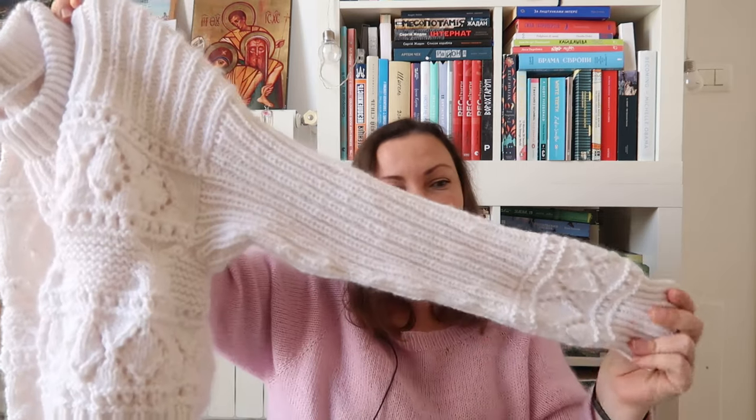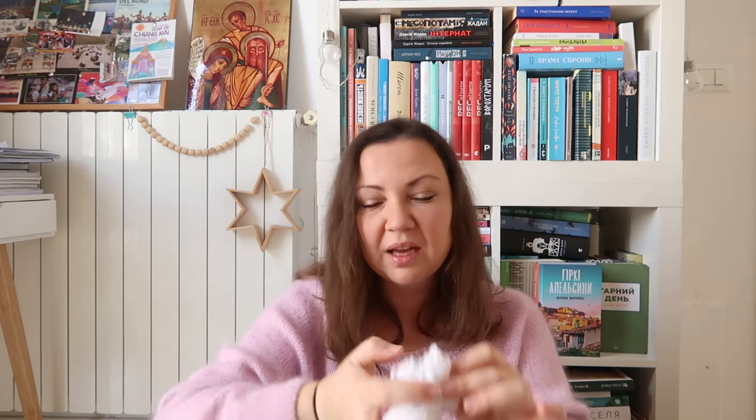I discovered I have only two skeins left. There's no way two skeins will be enough for both sleeves. I used them both, and now I have about 22 grams left total. I'll have to order two more. I'm not in a hurry — it's getting quite warm here already, so I won't need this heavy sweater for now. I'd just love to finish it for the sake of getting things done.